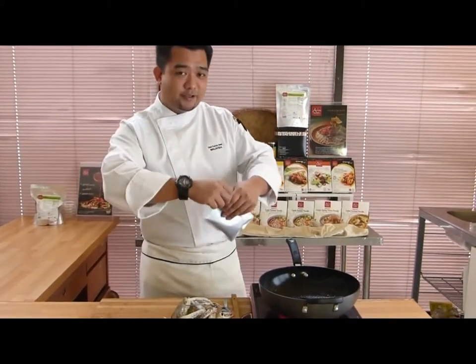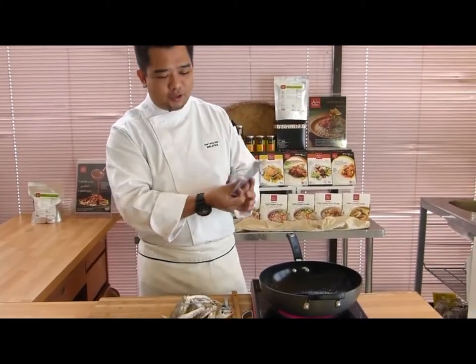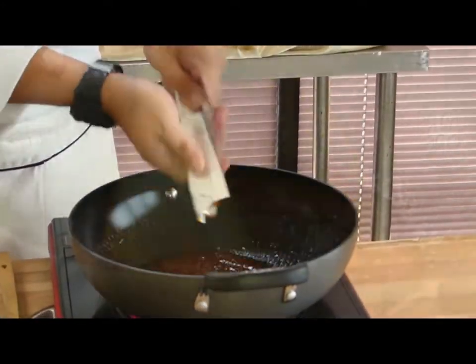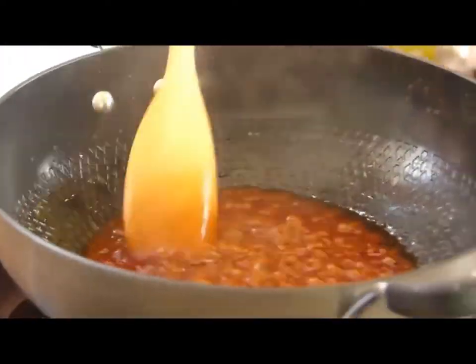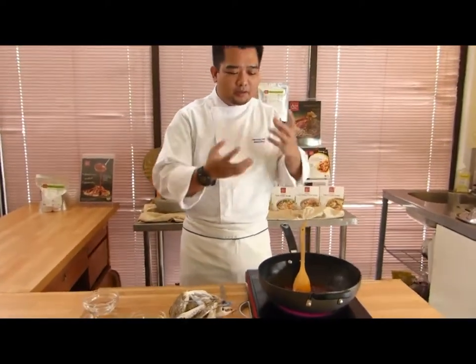So we just open up our Asian Nils crab sauce. You can add it in your pan. The sauce is ready. You bring it into the boil. You can feel the aroma.